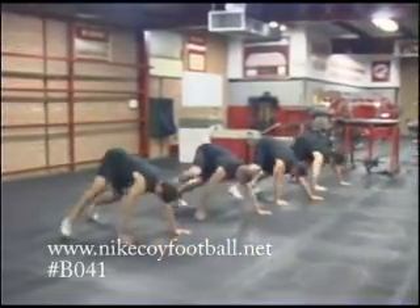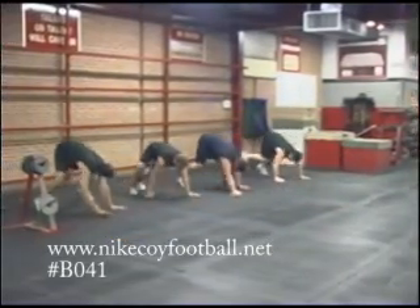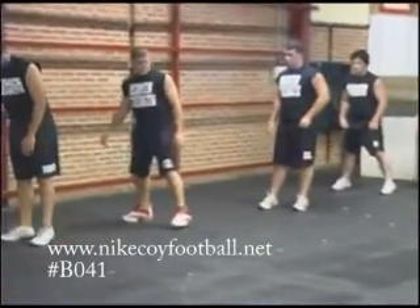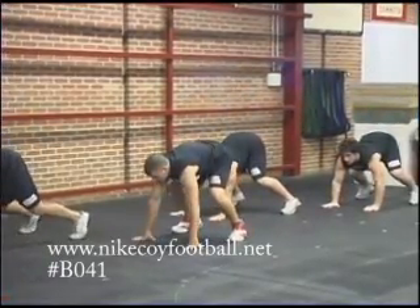You can see they're getting the arms warmed up, not putting too much stress on them. Now facing me, we're going to go sideways bear crawl. Why don't you get staggered a little bit and go hand to hand, hand to hand — just a little change up.